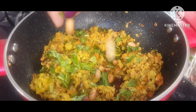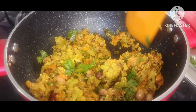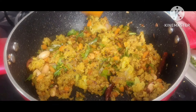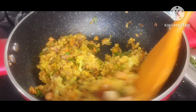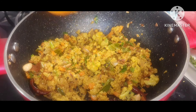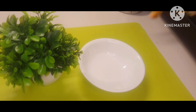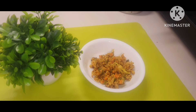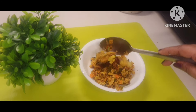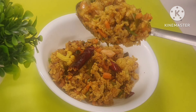My dish is almost ready to serve. I will be adding some peanuts and I'll show you all after serving. In the meantime, please don't forget to give a like to this video, and if you're interested please share with your friends. Those who are new to my channel, please subscribe along with the bell icon so you get all notifications as soon as I upload my videos. A lot of thanks to those who are already with me.